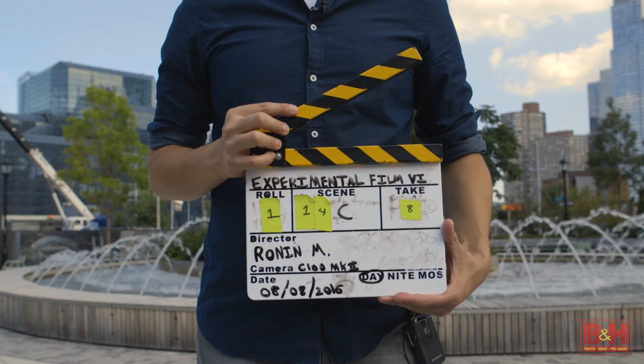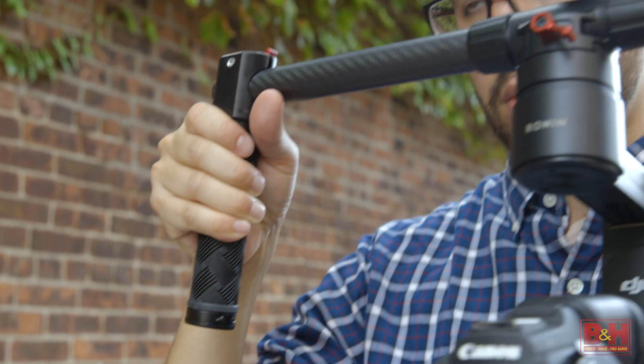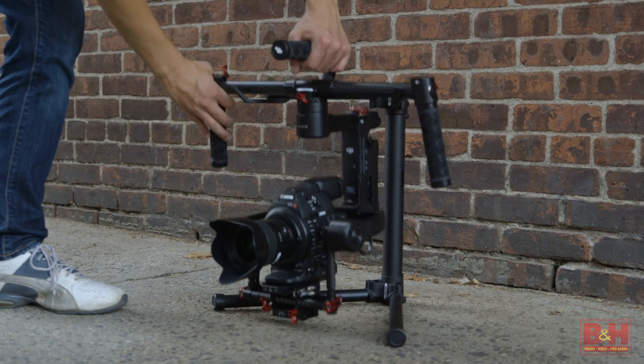No matter your profession, whether you're an aspiring indie filmmaker or a seasoned wedding videographer, you're always trying to maximize your gear and get the most out of your kit. The options can be overwhelming. Canon's new C100 Mark II Wedding Documentary Kit combines several parts that either work together or as separate parts of your kit.